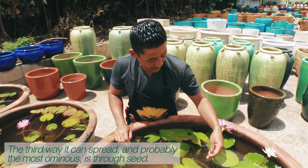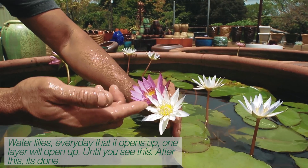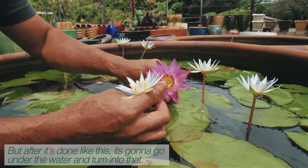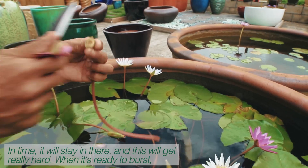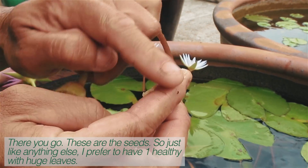The third way it can spread, and probably the most ominous, is through seed. Water lilies — every day that it opens up, one layer will open up until you see this. After this, it's done. But after it's done like this, it's going to go under the water and turn into that. In time, it will stay in there, and this will get really hard. When it's ready to burst, there you go. These are the seeds.